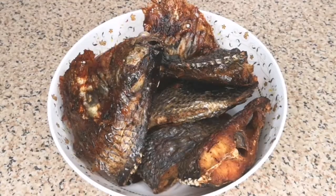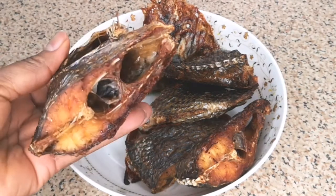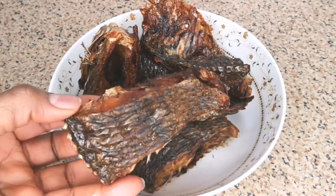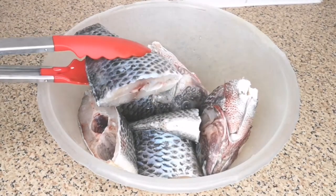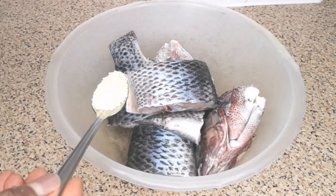To make the tilapia fish and onion sauce, the first ingredient you're going to need is smoked tilapia fish. I'm going to show you how to make smoked tilapia fish. To make smoked tilapia fish you're going to need fresh or frozen tilapia fish, but you have to wash this — I wash off camera to save time.